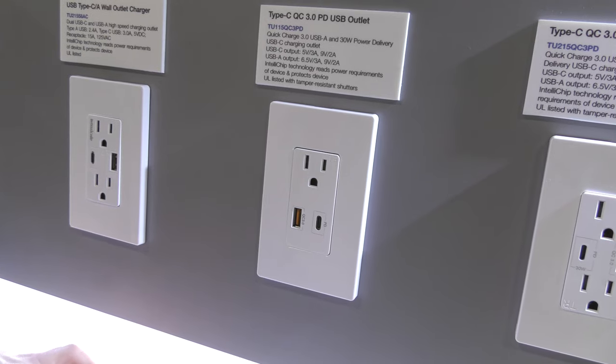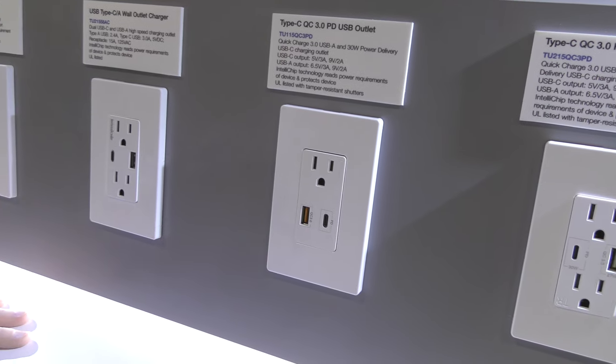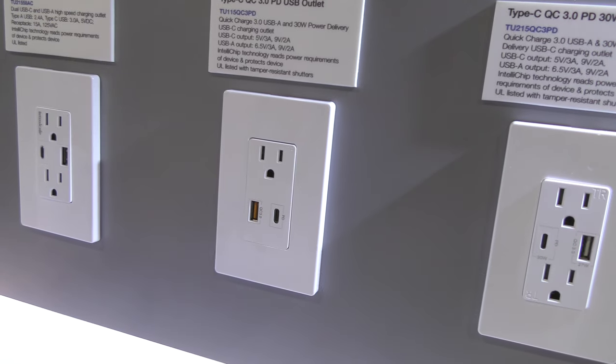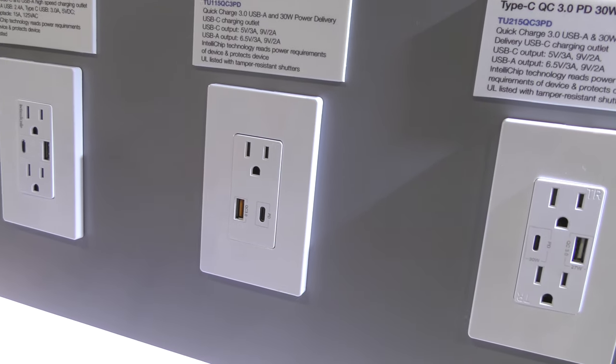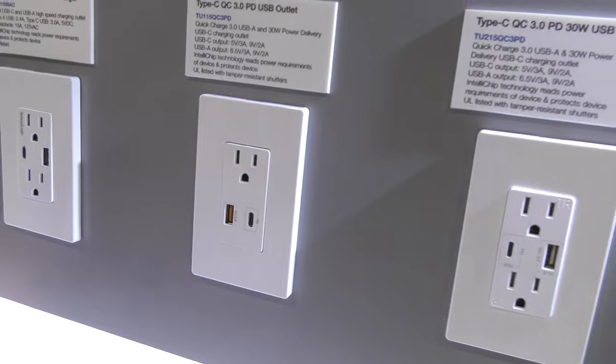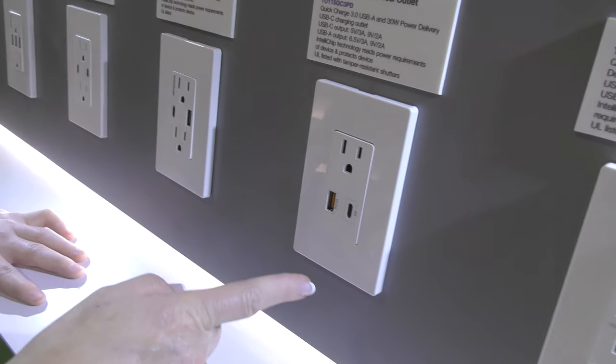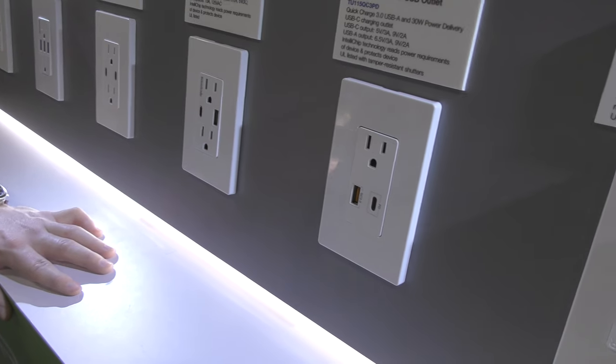You're getting a product that's not going to burn your house down. Regarding MacBook Pro charging via this Power Delivery port — not quite possible yet, but they're getting closer. Power Delivery is great for newer phones as a more efficient way to charge. This model includes a standard outlet, USB Quick Charge 3.0, and USB-C Power Delivery.